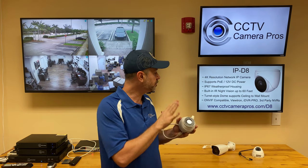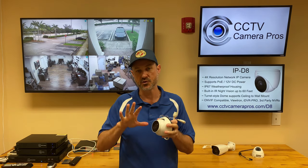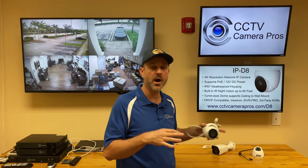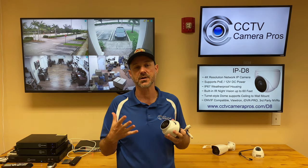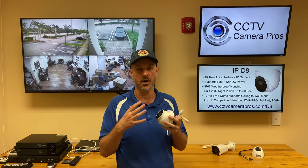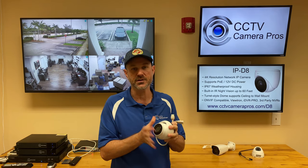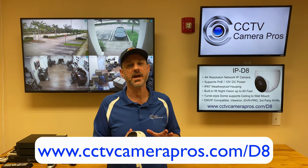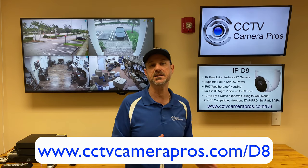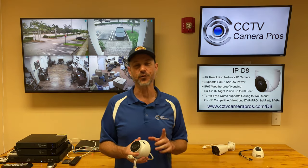In the video, I was using one of our Viewtron NVRs that has direct PoE ports, directly connected to it. It also works great with our iDVR Pro DVRs that are hybrid and support IP cameras in addition to coax cameras. And like I said, any third party NVR that supports ONVIF. If you want to learn more about this camera, you can visit the product page at www.cctvcamerapros.com/d8. Thank you for watching.